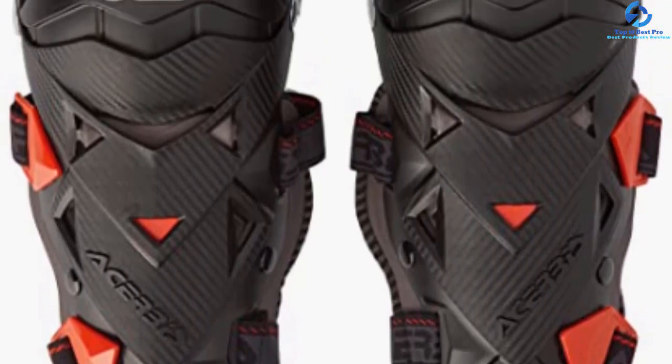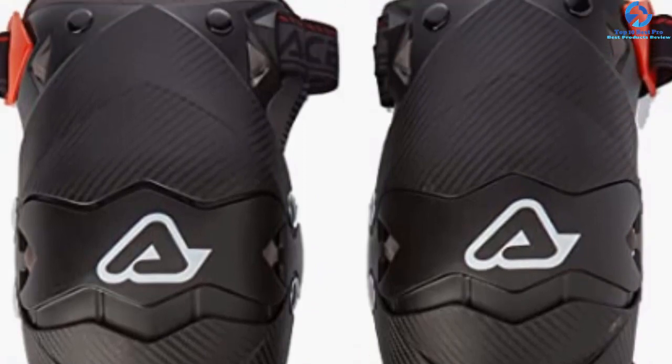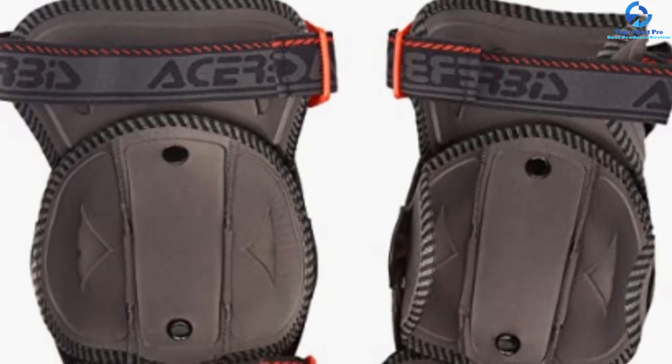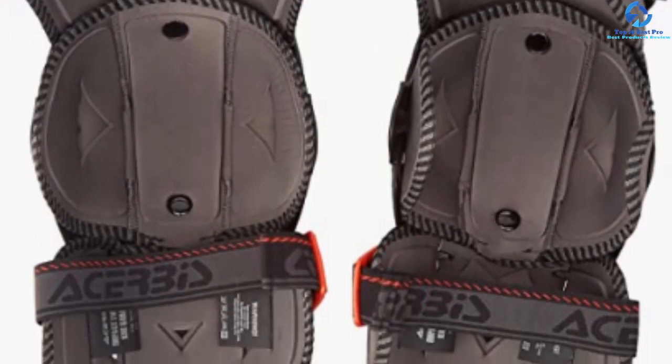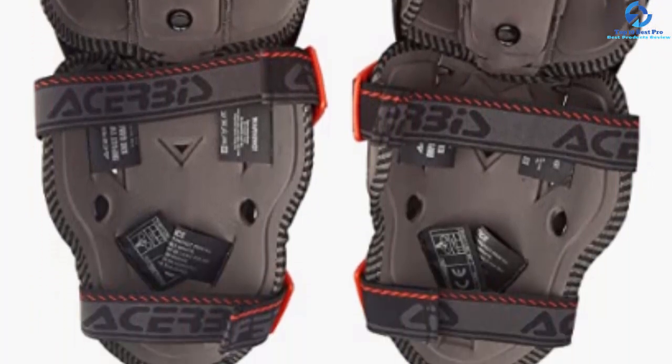It has air vents to increase ventilation. The knee area has two articulation points, which helps to improve mobility and increase security. This knee brace is lightweight — to be precise, it weighs only 1.94 pounds.